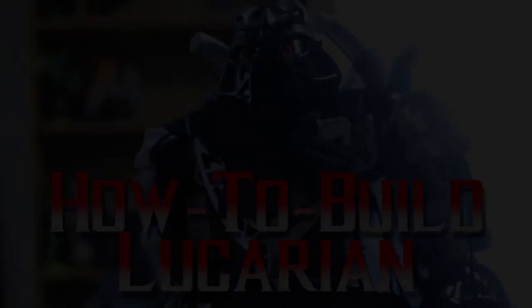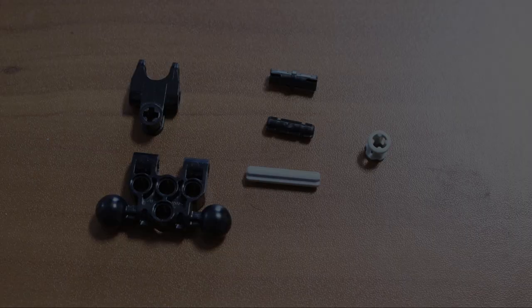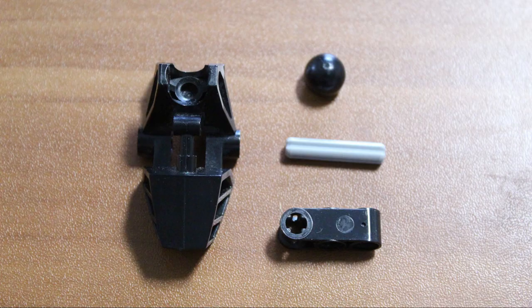Hey guys, Shade2800 here. The video I've been working on — the summarization of the entire Bionicle storyline — it's been taking longer than I thought, probably because of procrastination and just being harder than I thought. I wanted to try to get something out quicker, something I can do in a few days. I think at least some people want to know how-to on my recent update of Lucario, so here you are.